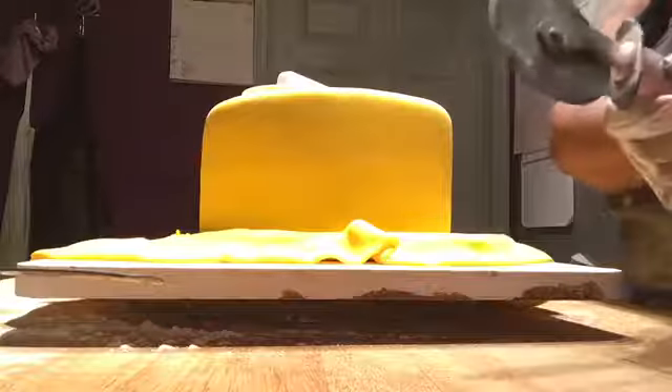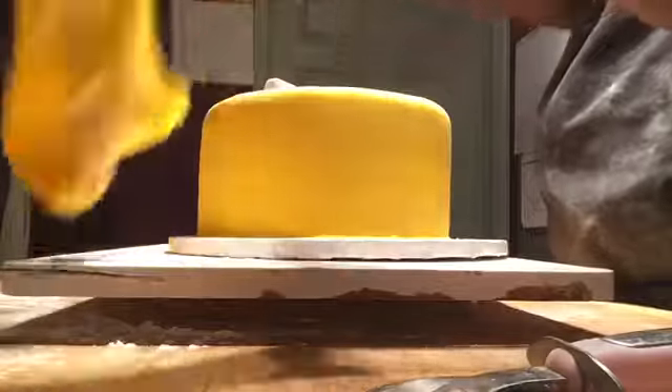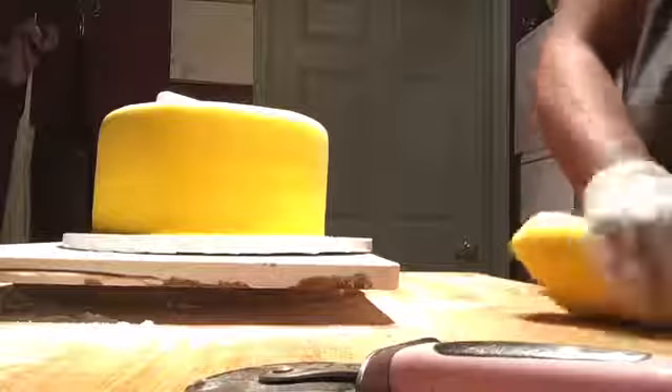I apply a lot of pressure and just keep smoothing it to make sure we've got a nice seal. By pressing this hard, the excess came off by itself — you don't even need a cutter to go around it. It just comes off on its own.